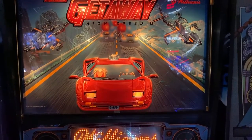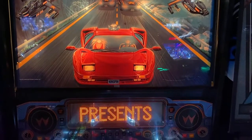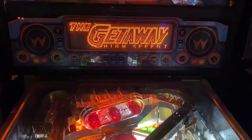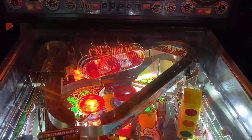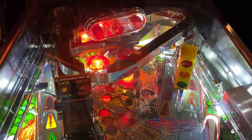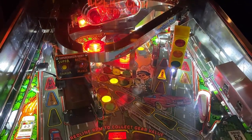Hi, this is Nate at Your Neighborhood Arcade and Pinball Talk. We're at Rec Bar 812 in southern Indiana today reviewing the Getaway High Speed 2 by Williams Pinball. Please look for the written description and metrics of our review underneath the YouTube video. Let's go ahead and get this review underway, shall we?